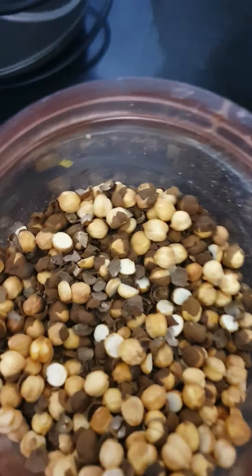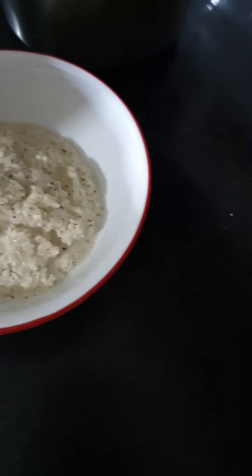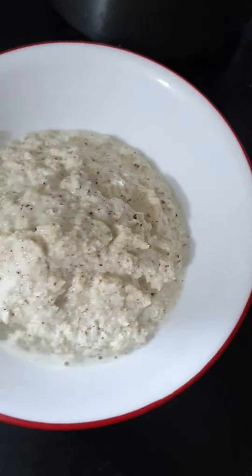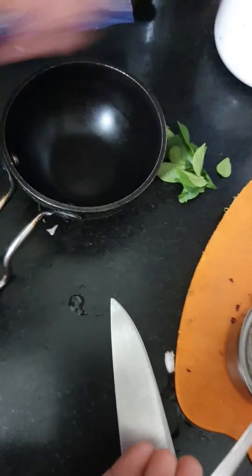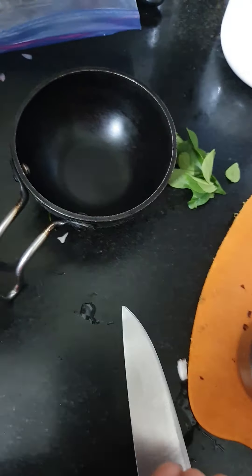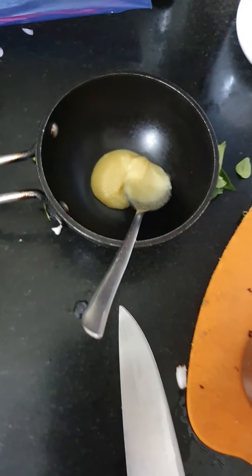Our chutney is ready. We have made the chutney and now we have to use this chutney. The consistency of the chutney has come out well.